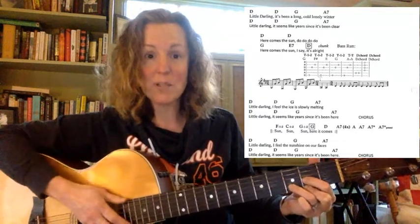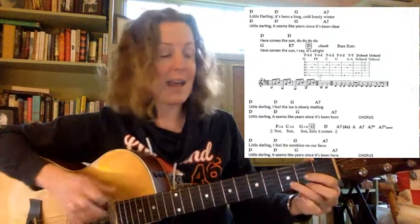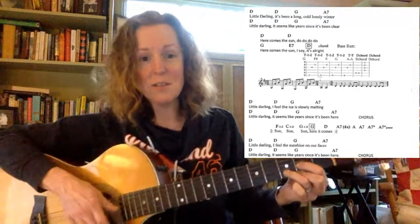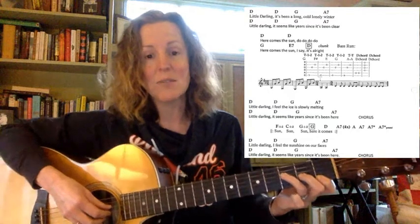Let's try that one more time: three, two, open, three, A, A, D. And then the bridge has another little funky part — it's a simple little picking pattern. If you're in my class, I will show it during class.